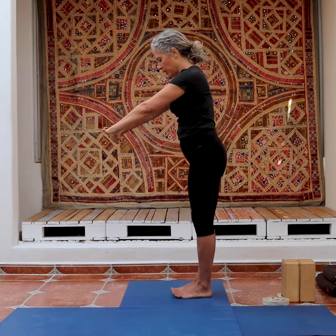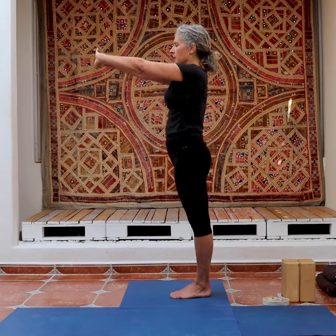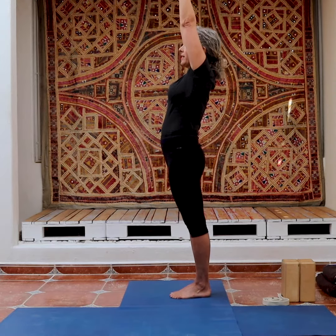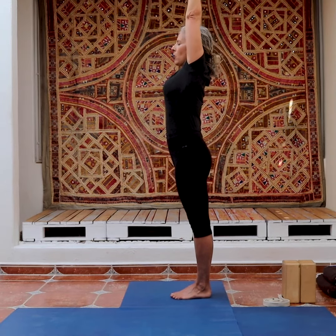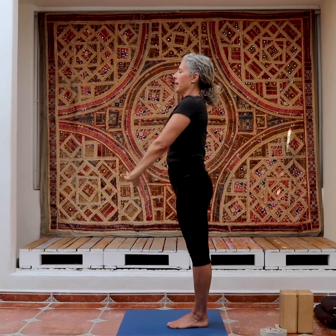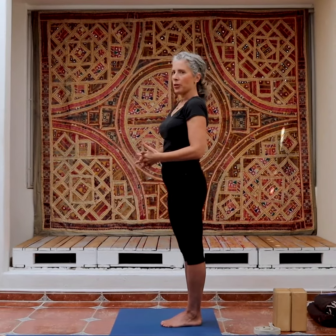I'm going to turn to the side so you can see what happens — I'm going to take my arms straight up. Now when the shoulders are tight, I want to move the thighs back and go up and open up the armpits so my upper arms move back. Then exhale and we'll switch sides and do the other side.